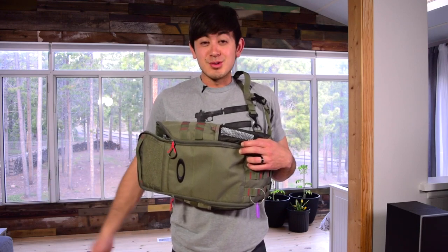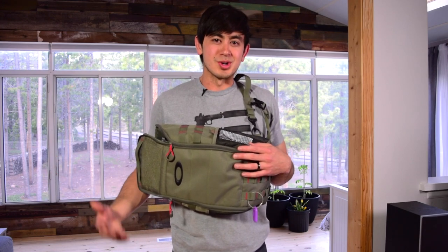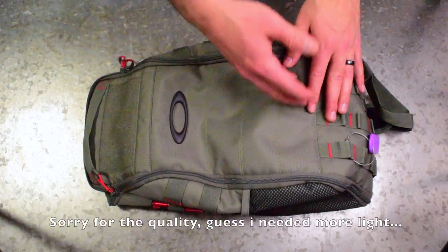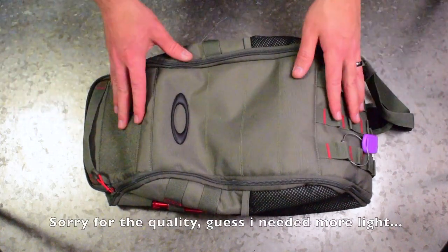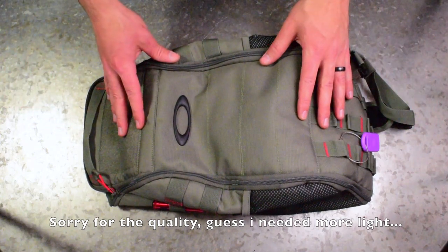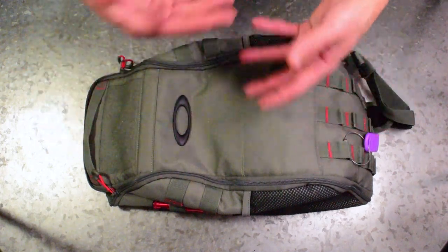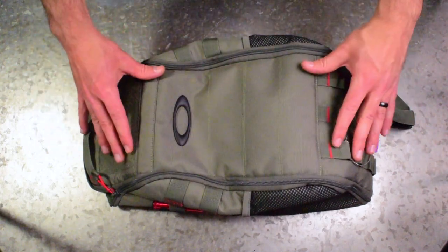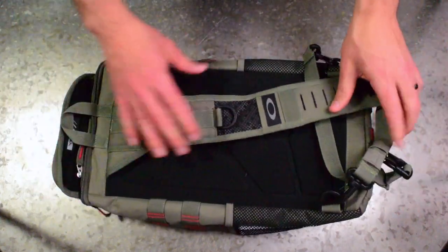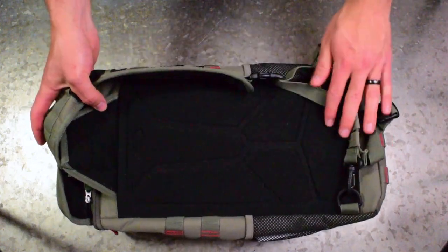I'll bring it over to the tabletop and break into it to give you ideas on how you might want to carry at the gym or anywhere else you're doing off-body carry. This is the back of the pack as you're wearing it — what people would see — with some padding and air channels.